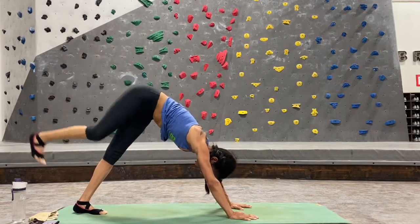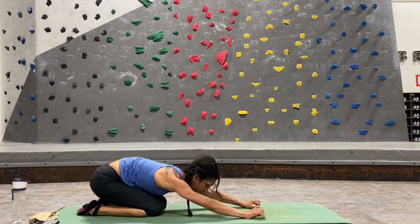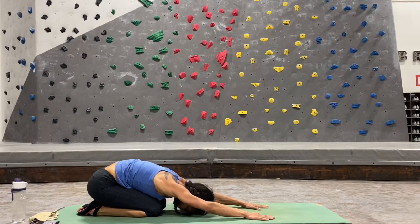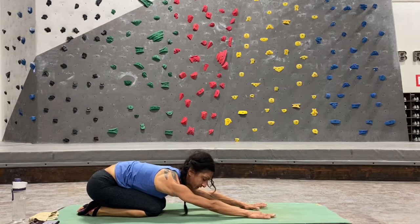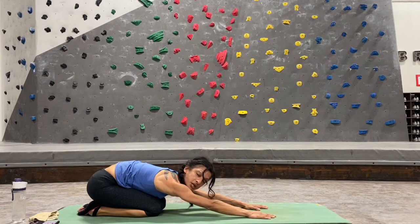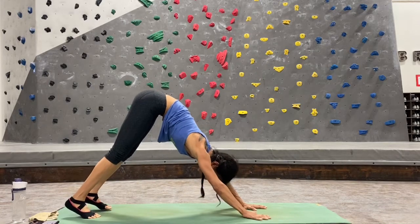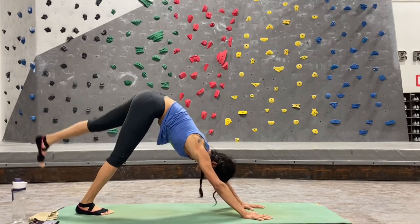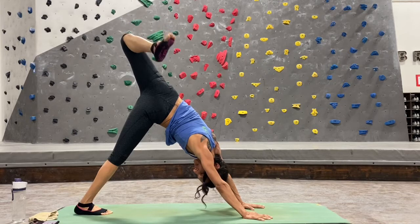Lower that right leg down to the floor, child's pose — lower down onto both knees, sitting back onto your heels, resting your forehead on your mat. I like to introduce child's pose early so you have a pose to come into if you need a break. You don't have to do everything — the good thing about your practice is you can make it as tough or as restorative as you need. Come back up onto all fours, curl your toes under, straighten your legs, press your heels down for down dog. Now lift that left leg up, shake it out.